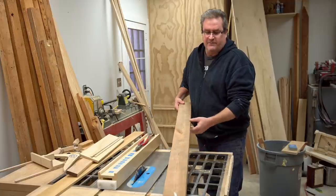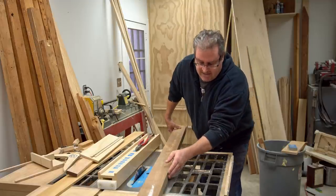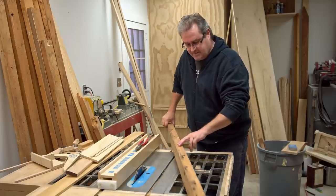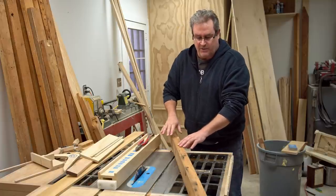I've got this piece of 2x4 that I want to cut for another project. And the problem that it has — I wouldn't even show this on the video — is that it's got some nails along this side. And these are driven down almost flush with the wood.